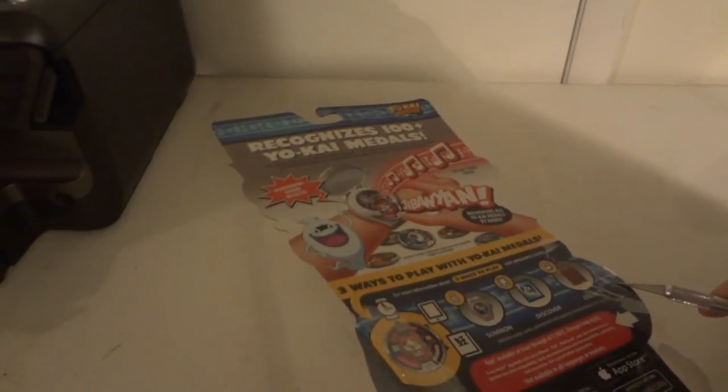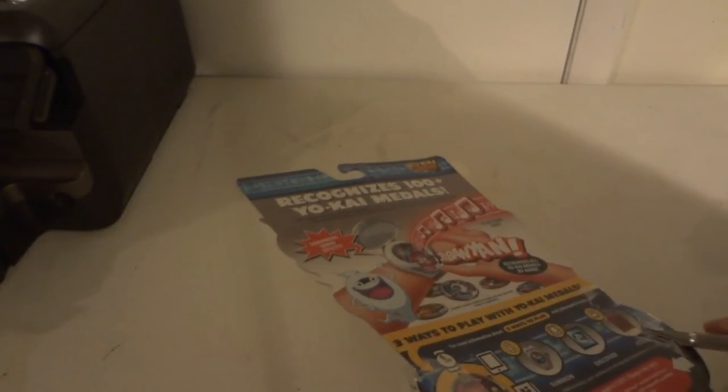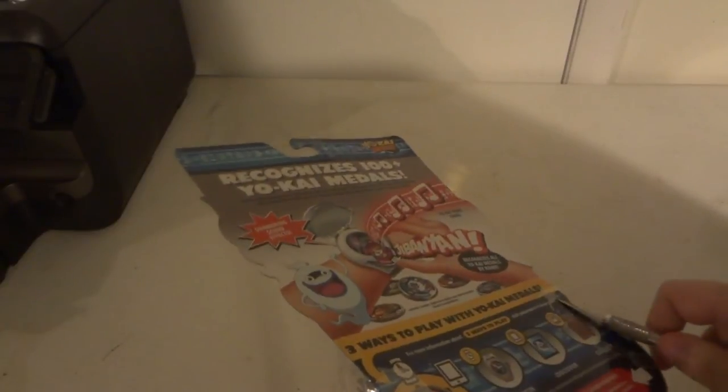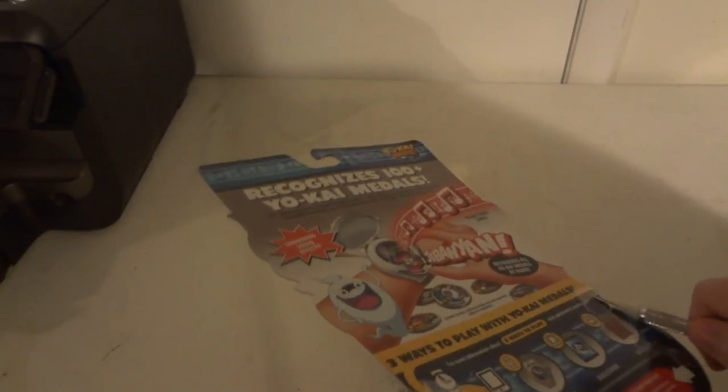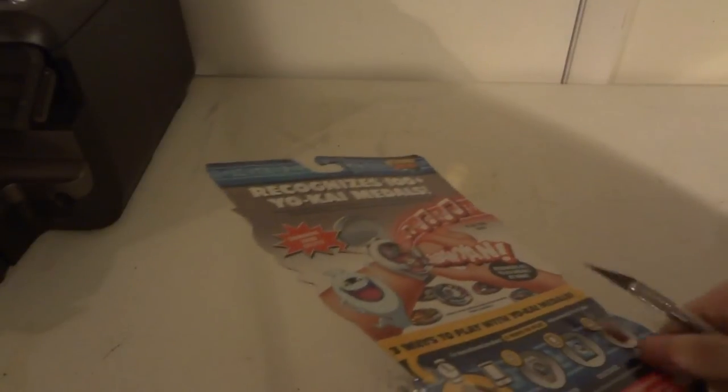$19.99. You can probably get them at Target as well. I heard you could also get it at GameStop, but I haven't seen it there. I did see online that you could get it at Target, but I don't know if they still have any. I just happened to pick this up today at Toys R Us — it was just released today there.